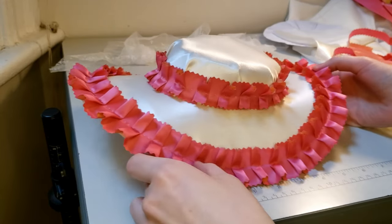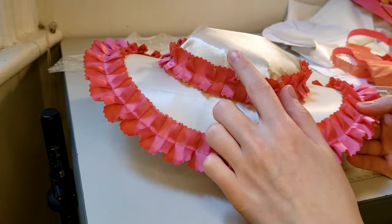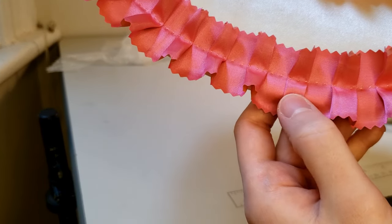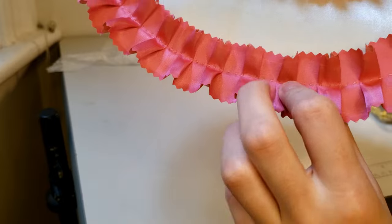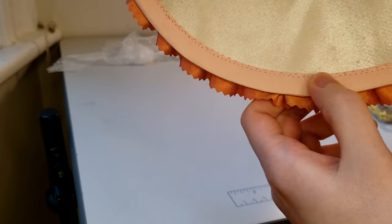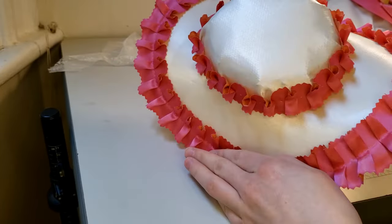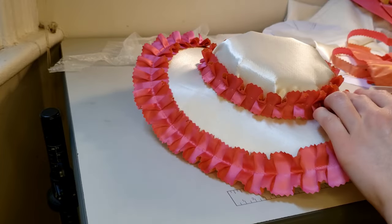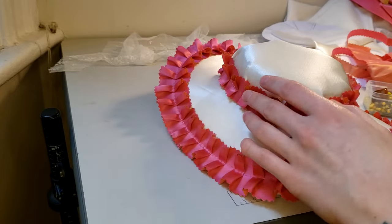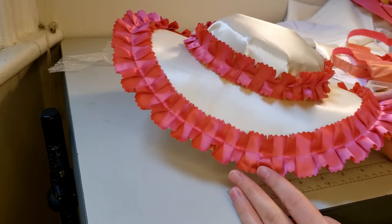This is what it looks like with all the ruffles on. I did the same thing along the edge as I did around the crown, and I did a little pick stitch on this side and tried my best to keep my stitches really small so that you wouldn't see them on the edge of the binding. Next I think I'm going to add something around this white space and I want to add some kind of ties to help tie it to my head, which would be cute.